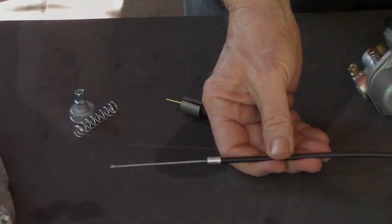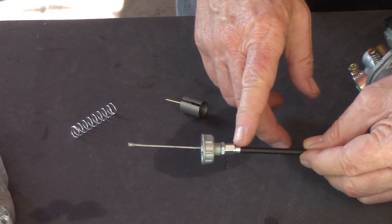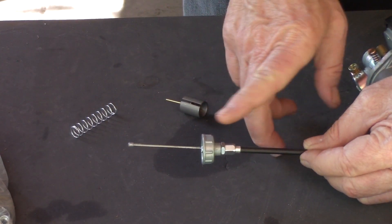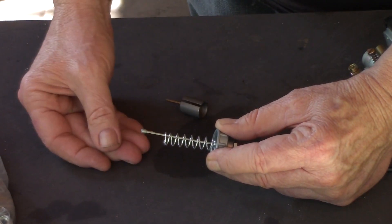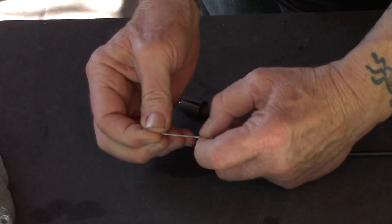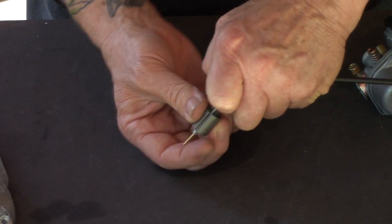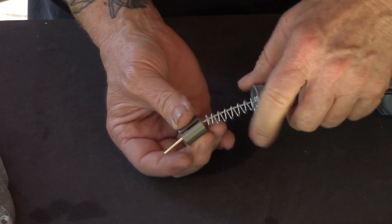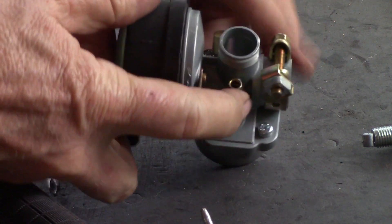Pull the carburetor cable out all the way to make the job easier. Slide the carburetor cap on, grip it as shown, and put the spring on. Compress the spring somewhat so you've got as much cable to work with as possible. Keep the hole in the keeper lined up with the notch and slide the cable in.